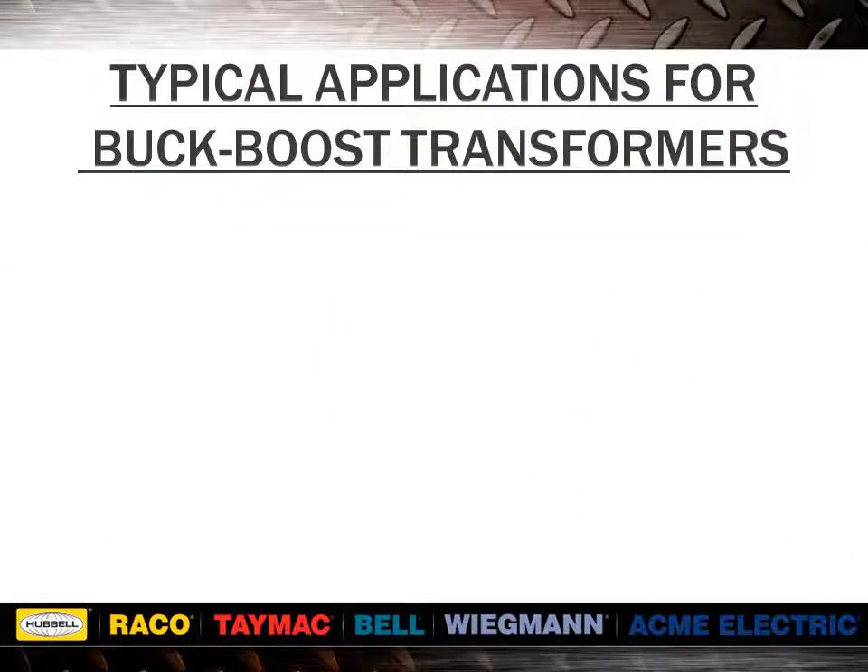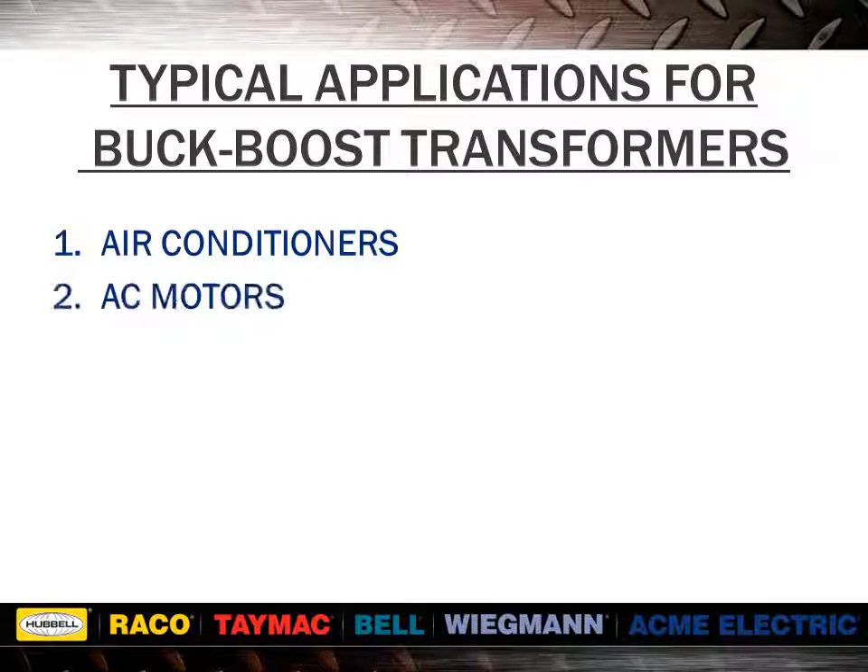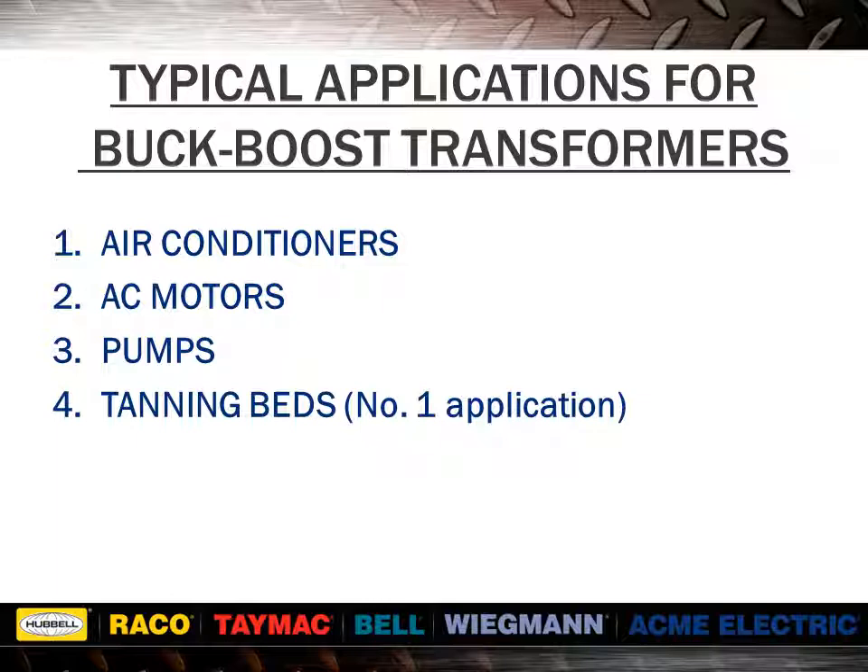Typical applications for buck-boost transformers include air conditioners, AC motors, pumps, tanning beds — which is the number one application — and control circuits. In any of these applications, as well as many others, a low voltage condition can cause severe process and equipment problems to occur. Buck-boost transformers offer an economical solution to many low voltage problems.